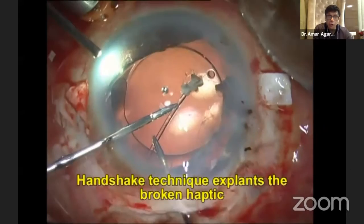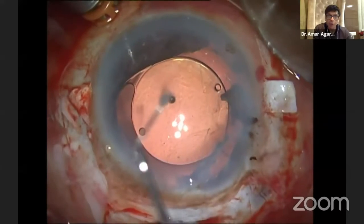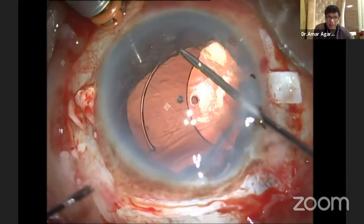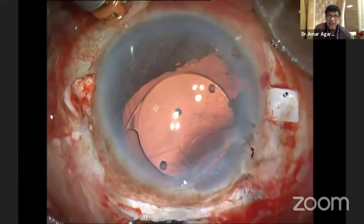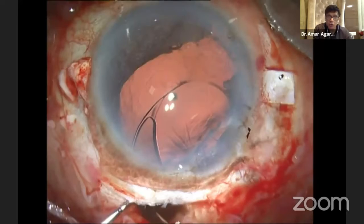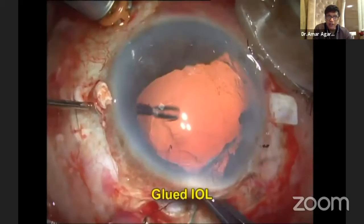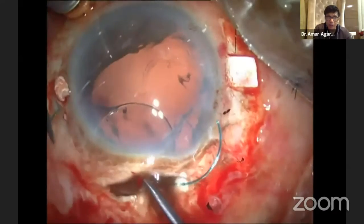Now I use the handshake technique — two glued IOL forceps like a handshake — and explant the broken haptic before it goes down. I still have the remaining haptic and the optic, so again I use the handshake technique and explant the IOL. I've removed that IOL. Now I go in with the glued IOL technique. I already have a large incision, so I might as well use it like a non-foldable IOL.